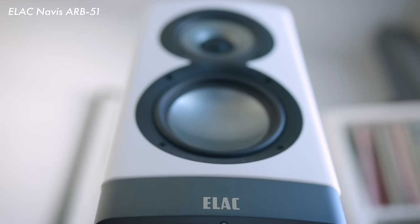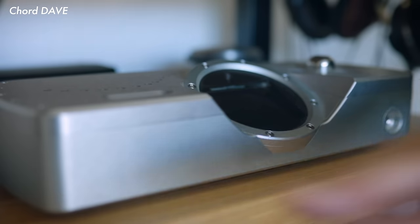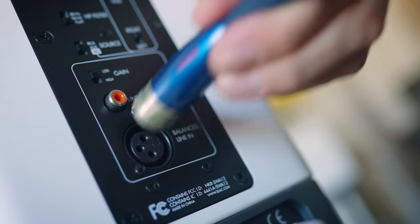Today we're starting with the ELAC ARB51 active stand-mount loudspeaker. We can stream to these, but I'm bypassing their internal DACs to do something completely different. In my rack I've got a Chord DAVE fed by an Aurellic Aries Mini.